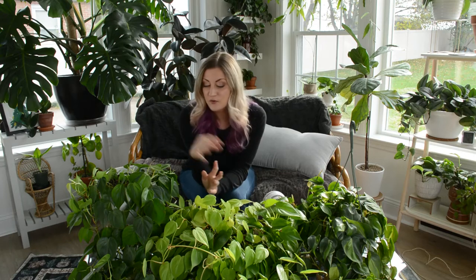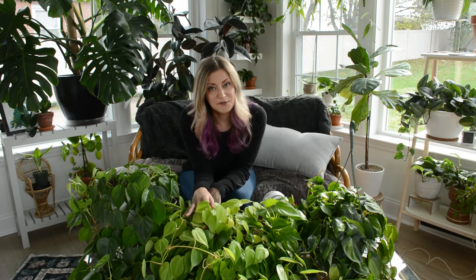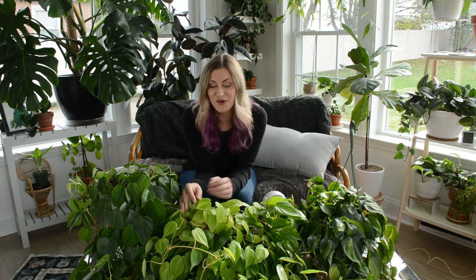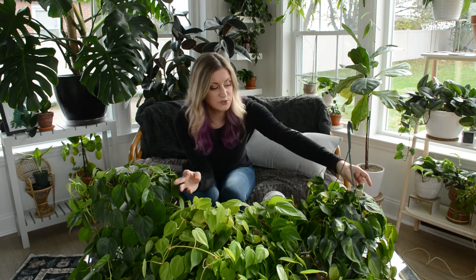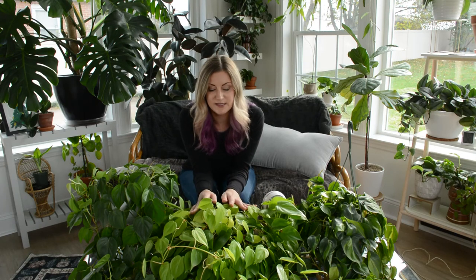As far as where to get a philodendron heteraceum, you can find this one practically everywhere — it's one of the most common houseplants out there, especially the all-green variety. I got a lemon-lime variety at a grocery store for $10 and it wasn't much smaller than it is now because I've been pruning it. I like to support local nurseries when I can — it's more expensive but you typically get healthier plants. That said, I'm not a plant elitist and I'll totally score a deal at the grocery store and encourage you to do the same.